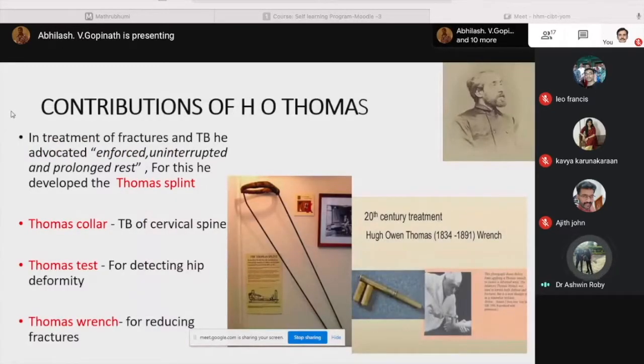In the treatment of fractures and TB, he advocated enforced, uninterrupted and prolonged rest. For this he developed the Thomas splint. He also developed the Thomas collar for TB of the cervical spine, and the Thomas test which is to be discussed today for detecting fixed flexion deformity. The Thomas wrench for reducing fractures was also his contribution.